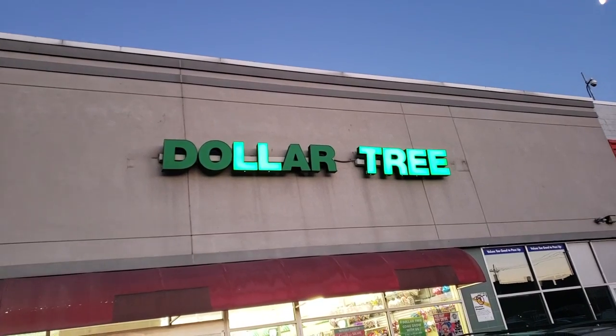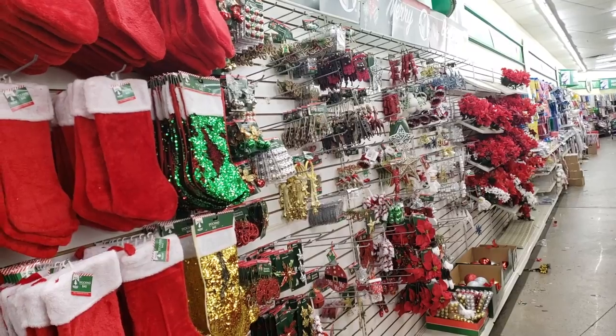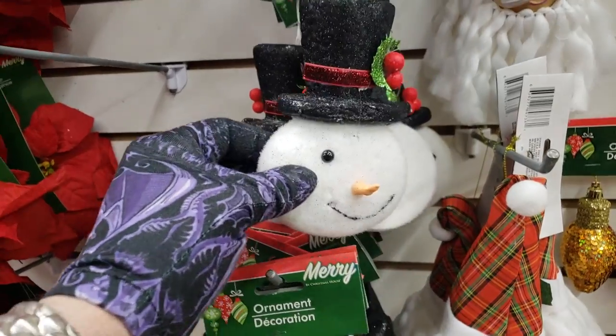The blown-out lights on the Dollar Tree sign were an indication that everything inside was probably not top quality. And sure enough, I found that a lot of the ornaments were broken or in disrepair.